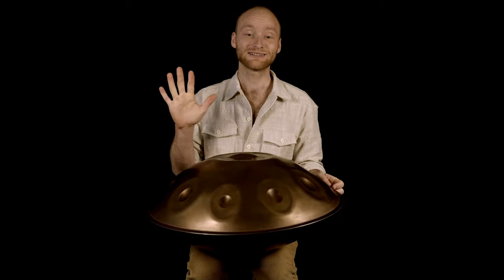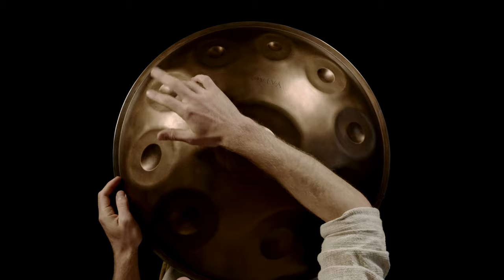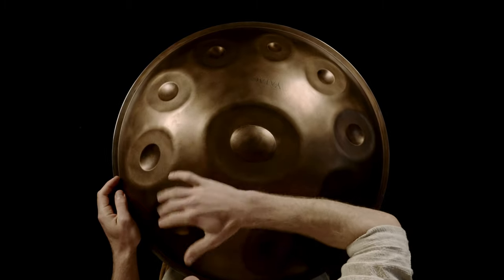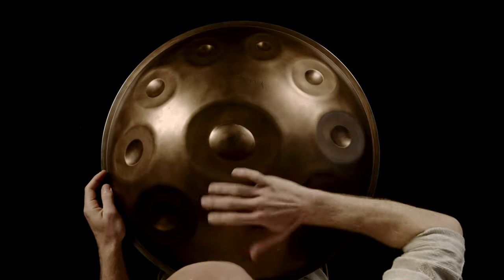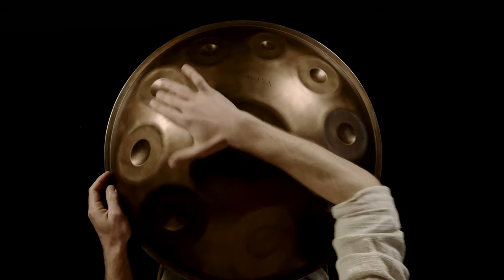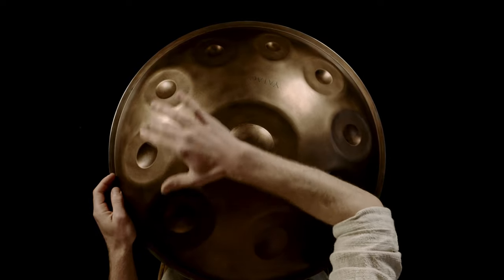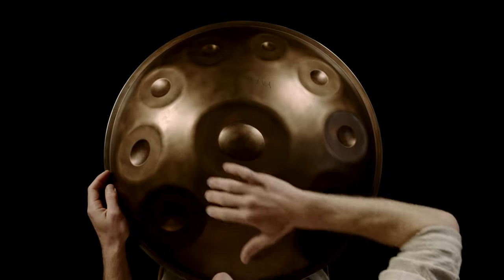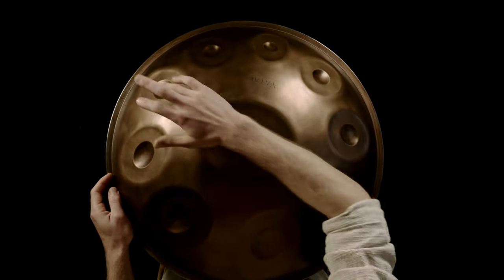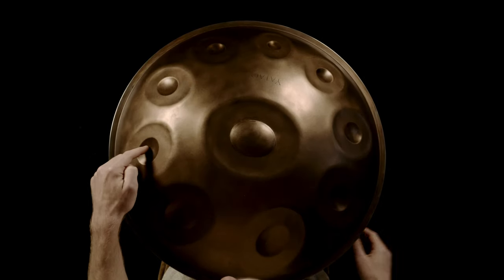So how do we play this pattern? My right hand alternates between the lowest and the highest note of the chord. For the first chord I play two-six, two-six, two-six, and for the second chord one-six, one-six, one-six. Always in between, my left hand plays the four.